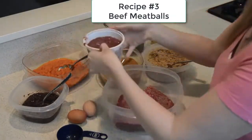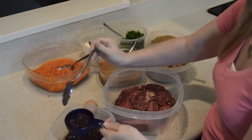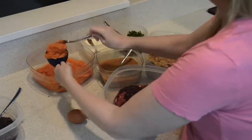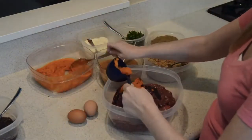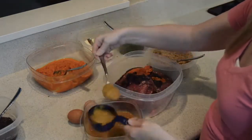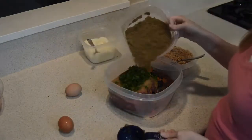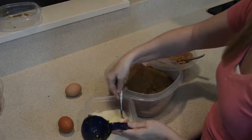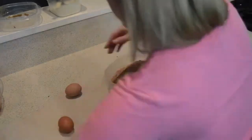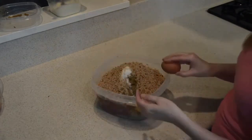While we place the pork meatballs in the oven to cook, we're going to start our beef meatballs by adding the beef and the chicken liver organ meat. We go ahead and add the blueberries and carrots as well, then the homemade applesauce, parsley, vitamin mixture, Parmesan cheese, breadcrumbs, and finally the eggs. Then we mix it all together using our hands.